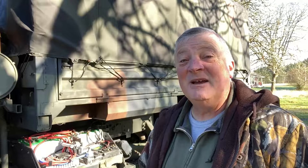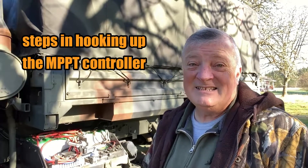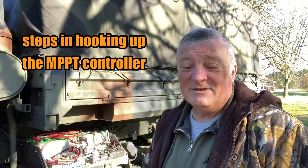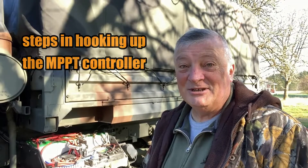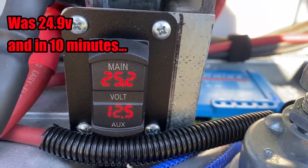A couple of things you need to make sure you do — and one of them of course is to read the instruction manual. The first thing you want to do is hook up the load, which I don't have any on this one. The second thing is to hook it up to the batteries so that the controller knows whether it's 12-volt or 24-volt and sets everything up right. Then the last thing is to hook it up to the solar panels, and then it'll start charging just fine.